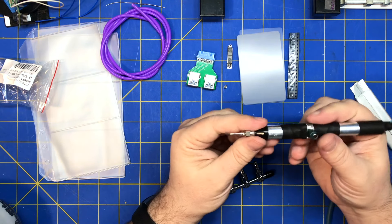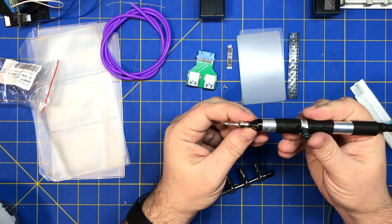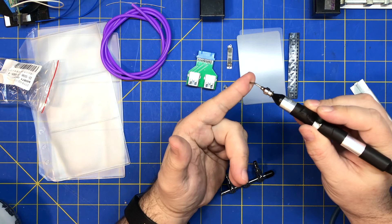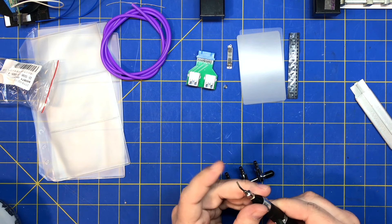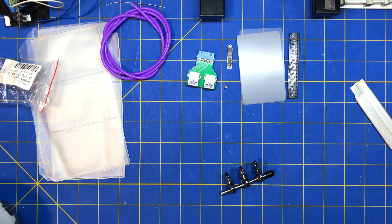I'll have to deal with air leaks at the tip and swapping the tips out. That seems to be sucking a lot better than last time — maybe it was overheated or had a leak. I should have just pulled it apart, put it back, and glued it.